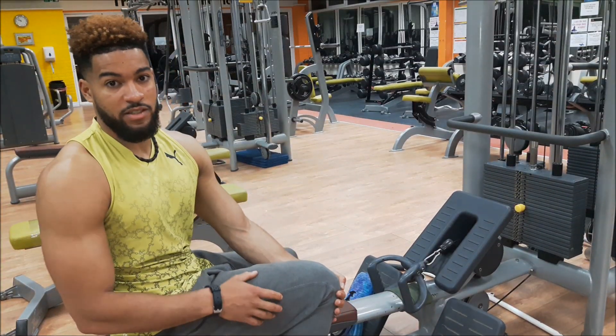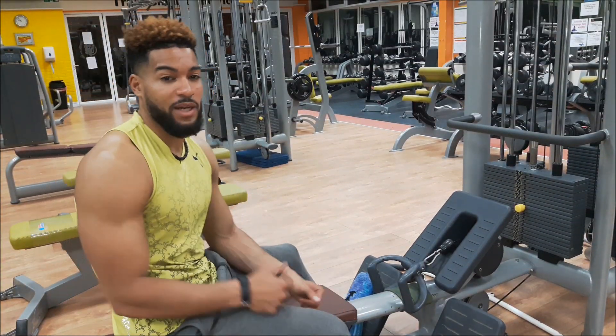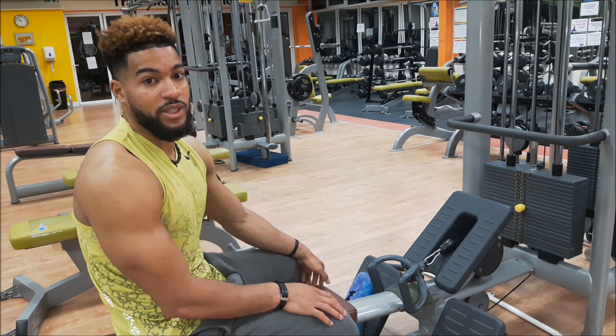Hi guys, Alex Bort here and this is the seated row. This exercise is for your back and it is very straightforward and simple to do.